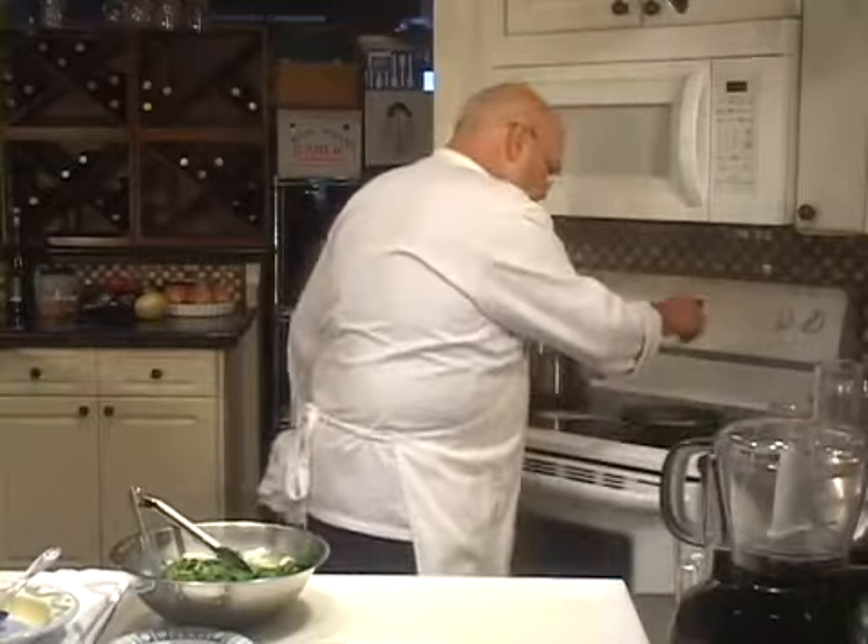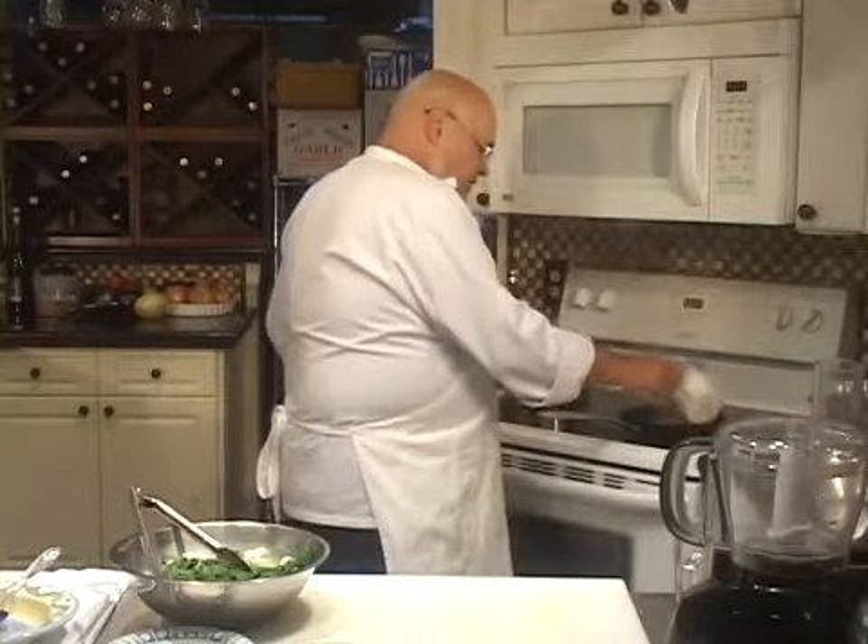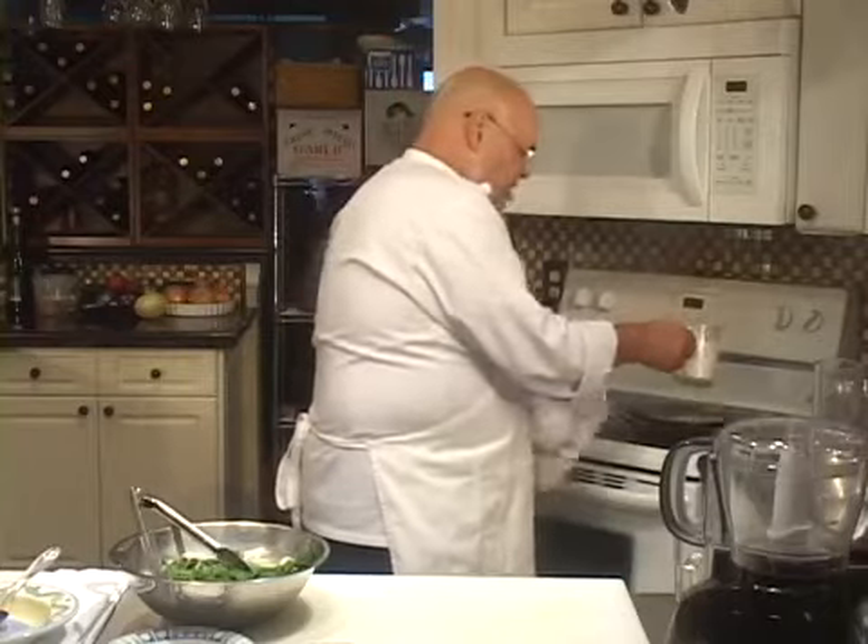We'll put a little bit of pepper on there, and I'm going to put about a half cup of heavy cream on there. Let that cook for a second.